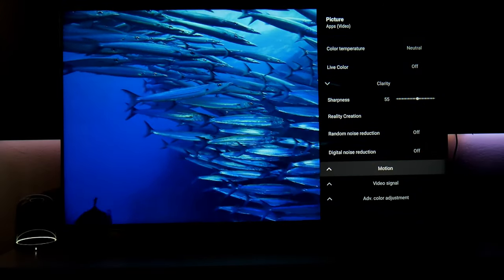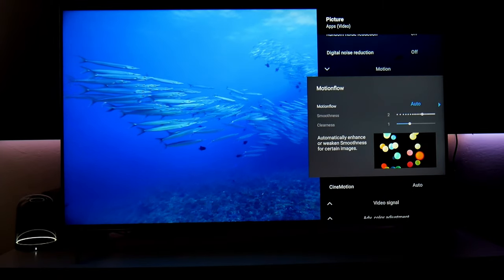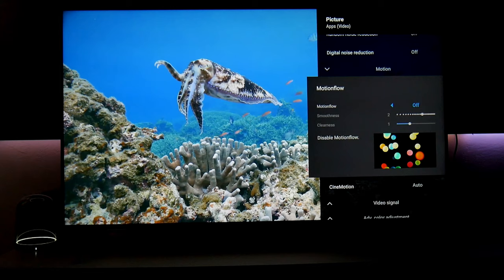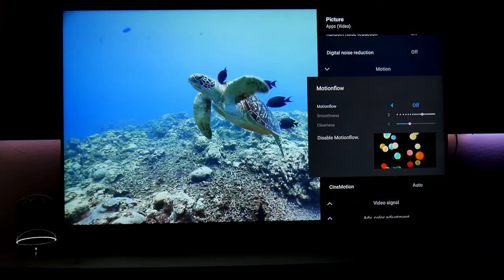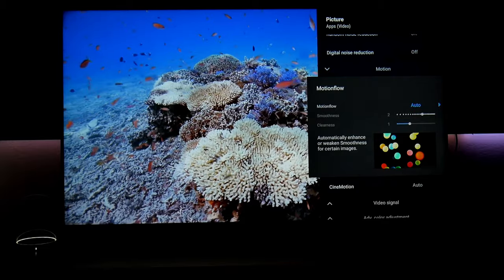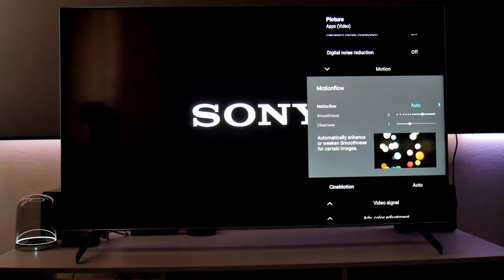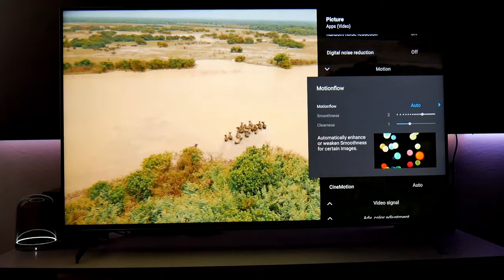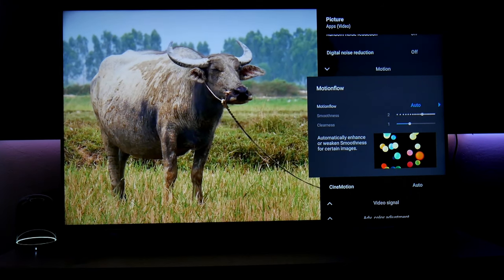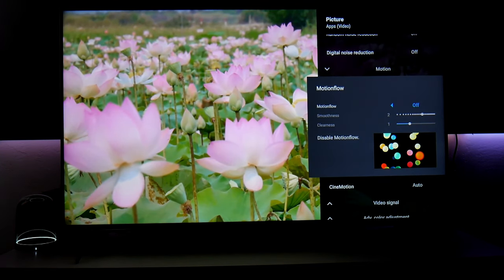Digital noise reduction and all those enhancements are off. Now we're jumping into motion — this is something a lot of people debate. I highly suggest playing around with it. For movies, turn this off, because when you turn it on, everything looks so smooth and clean that it looks unreal. That's why movie makers hate this — it makes their movies look like a video game. This is also known as the soap opera effect.